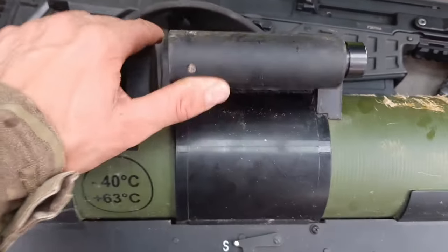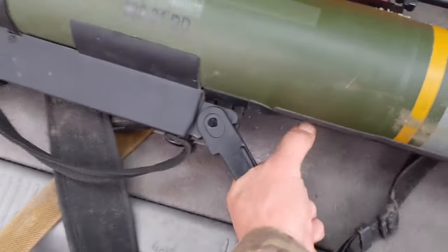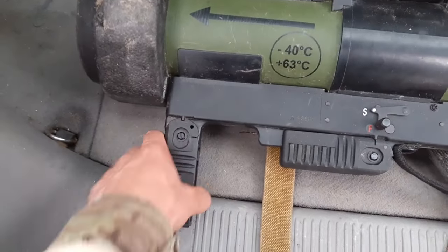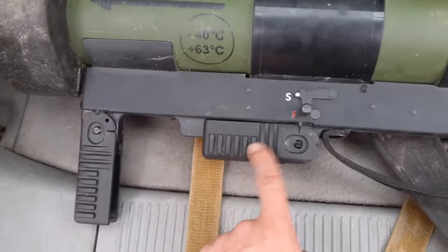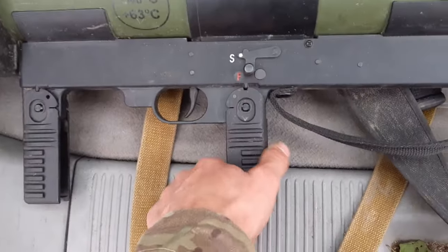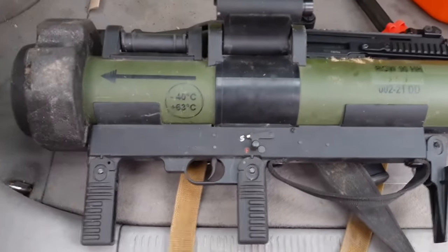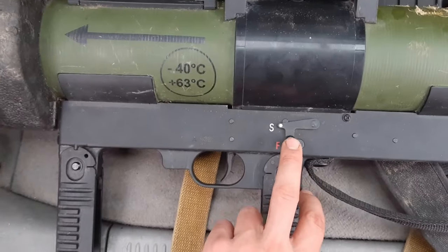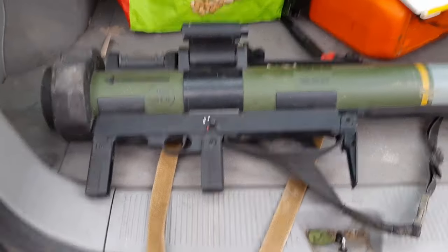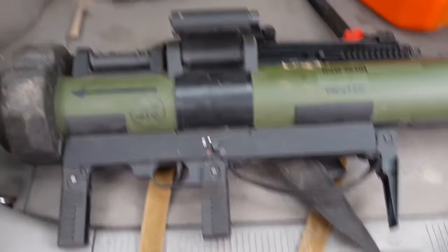After putting up the optic as your sighting system, you can deploy the butt pad with just pressure, like so. Then the front handle, again just pressure downwards, and then the rear handle, which also cocks the firing mechanism — putting tension on the firing mechanism spring, locked safely in place. To shoot it, you don't need to remove any caps or anything; you just use the safety with your thumb, sight it in, and you are ready to go.